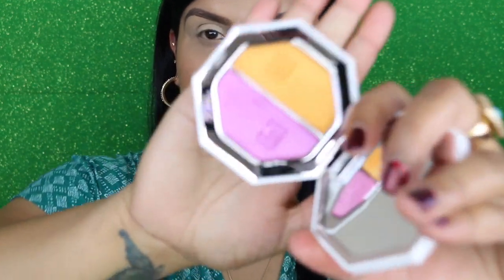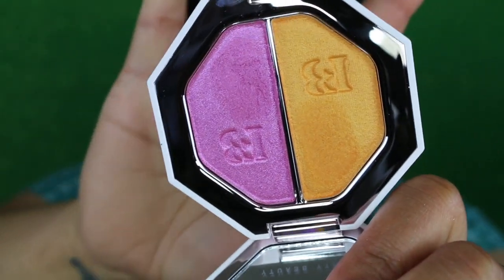Now let's jump right into the tutorial and see how all these products apply on the skin. I'll give you my overall thoughts on the whole collection at the end — I know Rihanna never disappoints. So, the first shade I'm going to use is Mimosa Sunrise as my transition shade, using a MAC 222 brush.